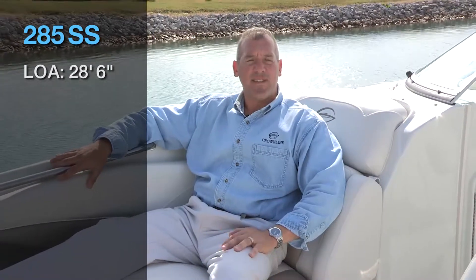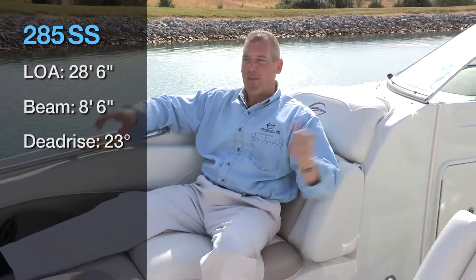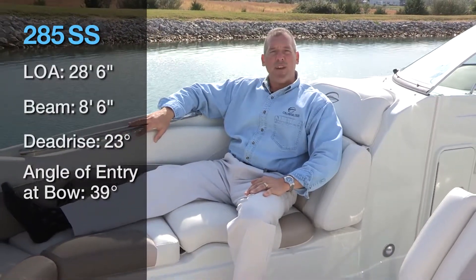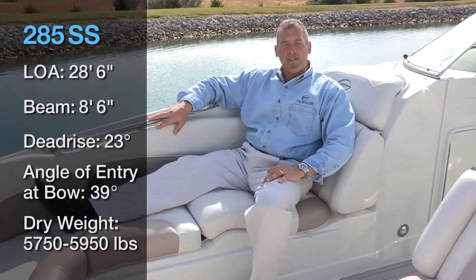The LOA on the boat is 28 feet 6 inches. The beam is 8.6. The dead rise is 23 at the transom and 39 degree angle of entry at the bow. We also have a dry weight of 5,750 to 5,950 pounds, depending on the engine and options selected.